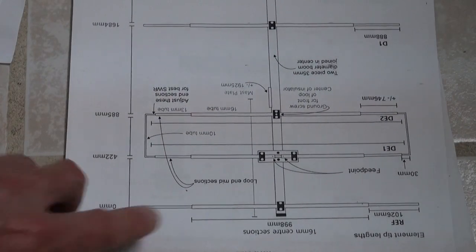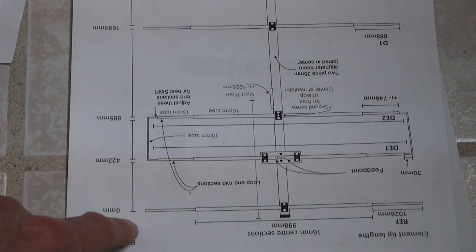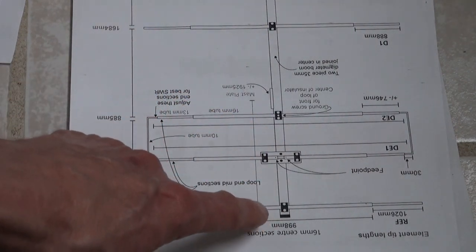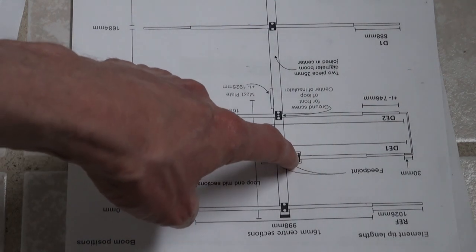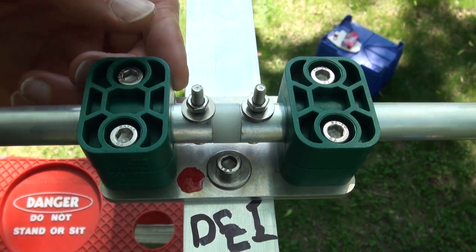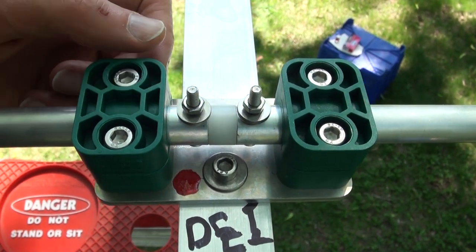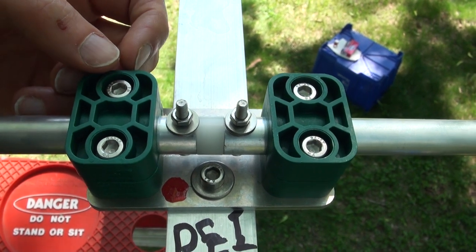On my antenna, with this being the reflector — and I realize it's upside down here as far as the writing — I placed the positive or inner conductor of the coax on the right-hand side of the boom, opposite the mast plate. To assist in future identification of the feed point, I've dolloped a little bit of red paint on the inner lead coax side of Driven Element 1.